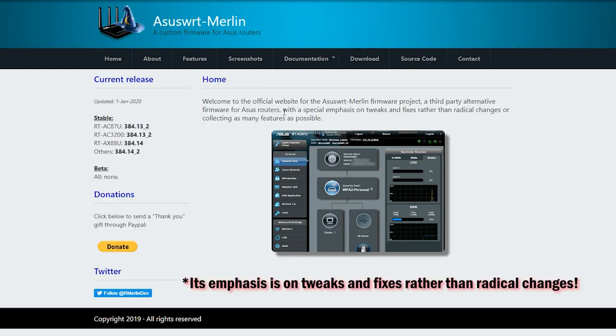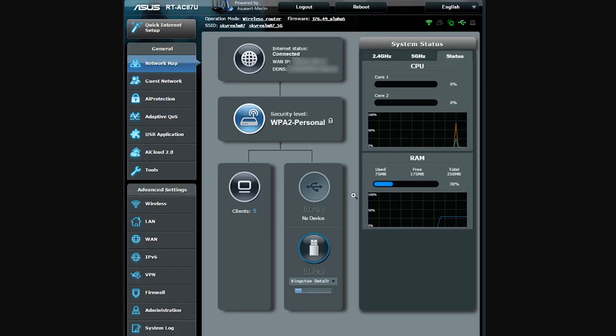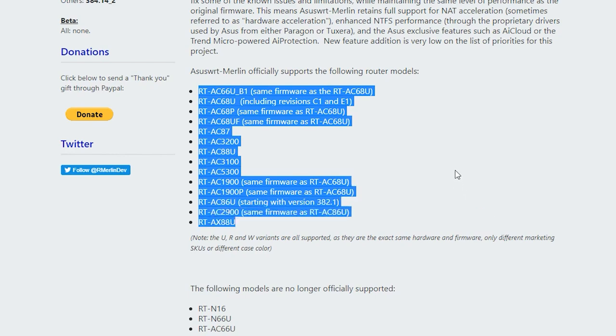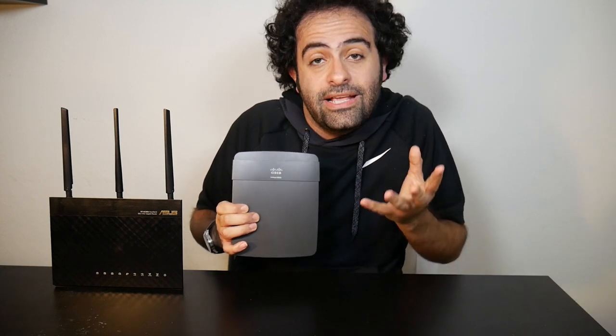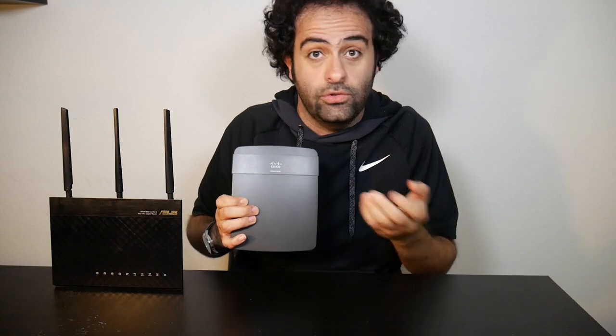The ASUS WRT Merlin firmware is based on ASUS WRT itself, with some tweaks, improvements, and new features. It is very user-friendly and easy to use — the interface is very similar to ASUS WRT — but it is only meant for certain ASUS wireless routers. Another good reason to install a third-party firmware is when the original firmware doesn't have a feature you need. For example, I installed DD-WRT on my Linksys E900, a very old wireless router, so I could set it up as a repeater to extend my Wi-Fi range — something I could not have done with its original firmware.